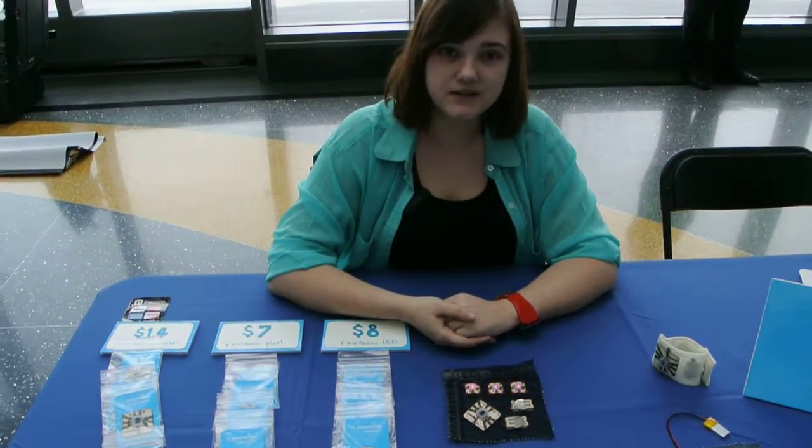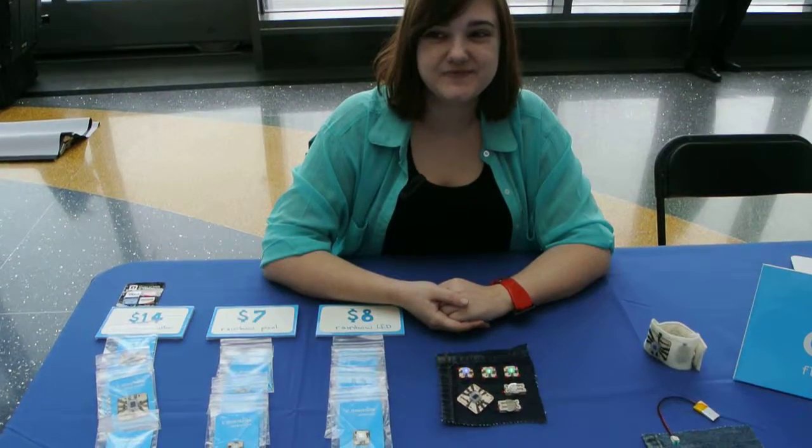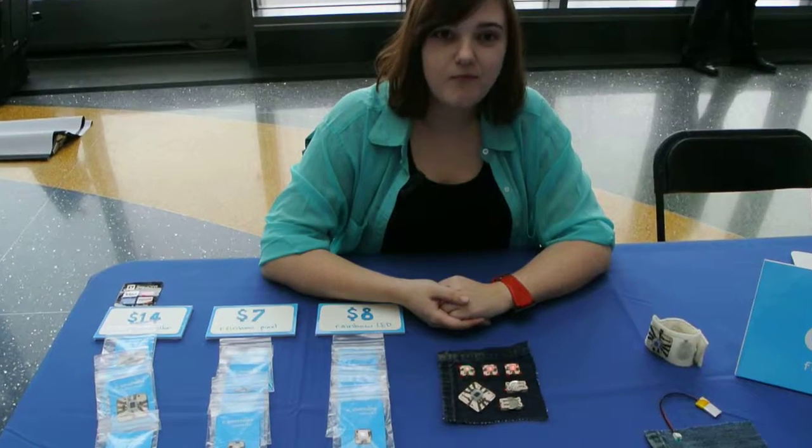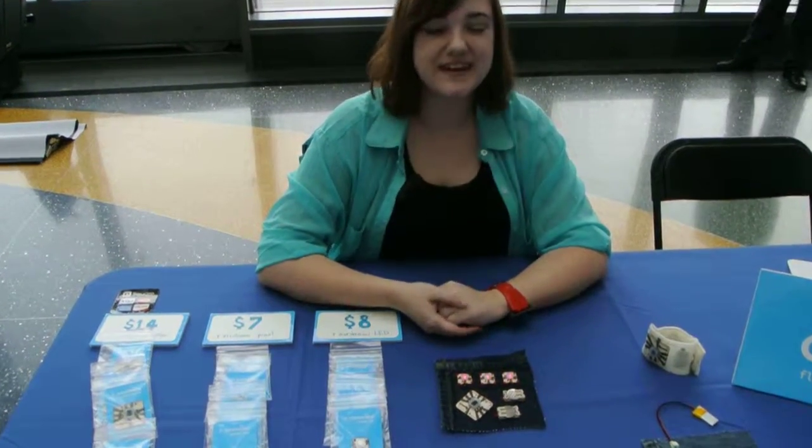Thank you very much, Marissa. You have an excellent idea and the whole marketplace right now for wearable computing is hot. You definitely have an innovative twist to that technology. Thank you, have a great day.